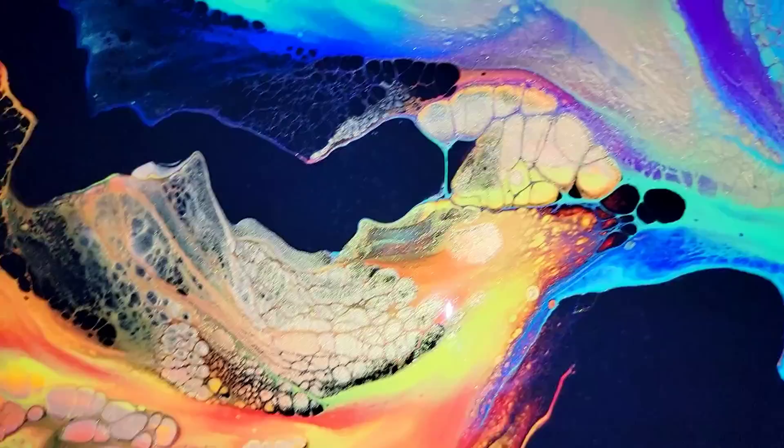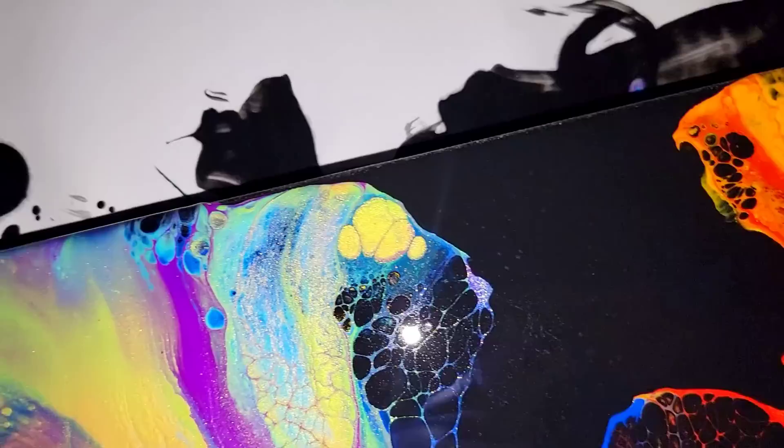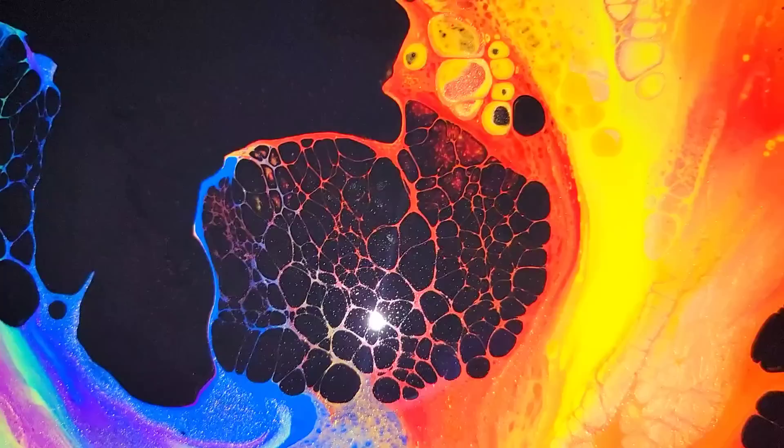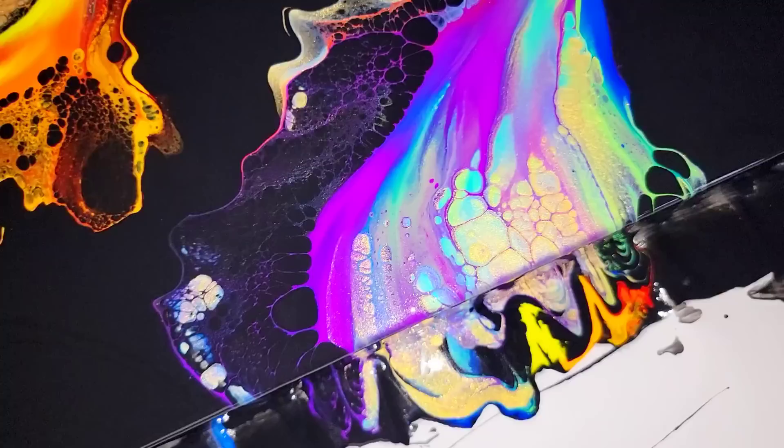So in today's video, I'm going to show you a very simple way to fix that. And then I'm going to teach you how I create my bling bling blowouts — that's what I call them. A lot of people always ask me how I do this, and I'm going to show you here today how you can create a Dutch pour that looks like it's got a ton of little diamonds sparkling all over it.